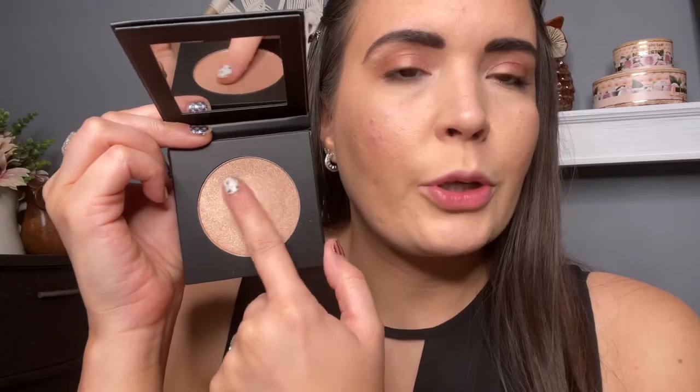Next up is the highlighter from Araceli — a tequila highlighter with agave supposed to give that lit-from-within glow. The shade is Blanco. This is not a brand I'm familiar with at all. Inside you get a mirror. The actual shade looks a little dark, which I'm worried about, but it is super creamy. Here is the swatch — as you can tell, this is kind of deep for my skin tone. We'll give it our best shot.